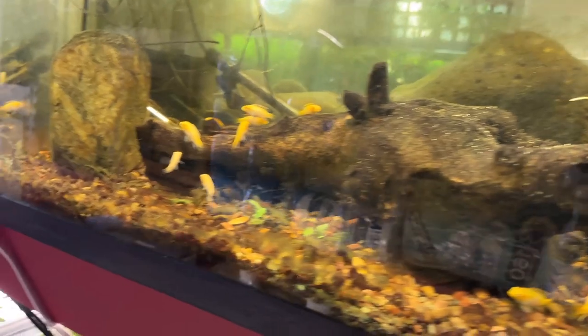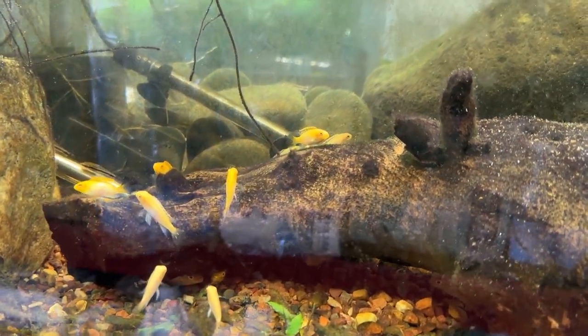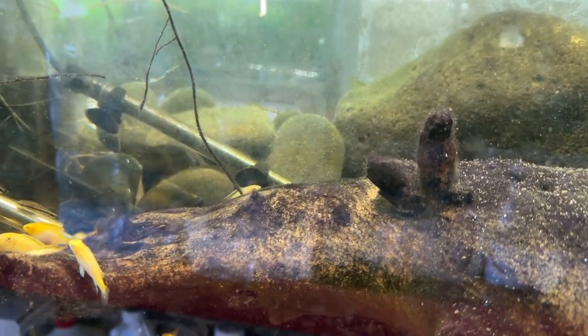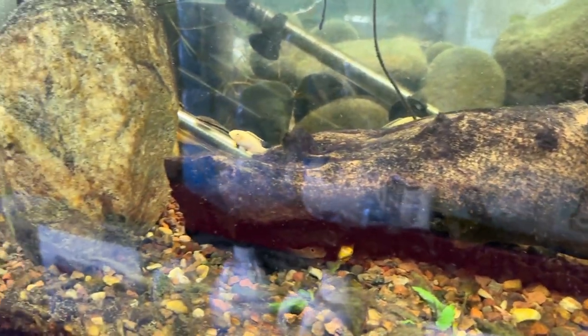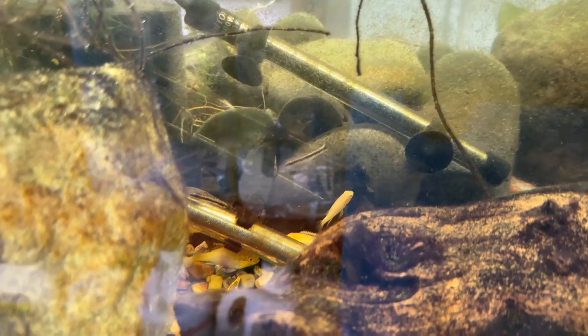Up here are the albino Kribensis — Bob and Carol's children; their brothers and sisters are in that other tank. These guys are a bunch of cowards, unlike their siblings. They're also about a year and a half old. There are three autosynclus in here.